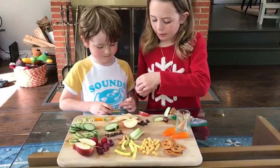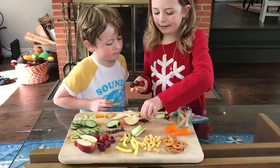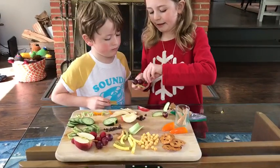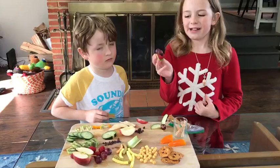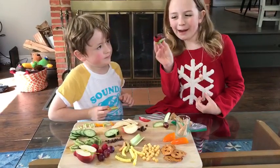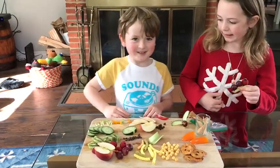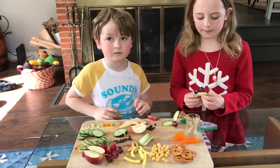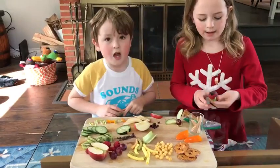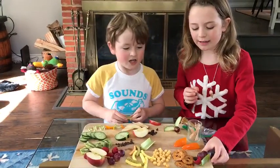Then you might want to use raisins or something for the eyes, or those could be like little antennae. So then you have a cute little caterpillar! You can also ask a mom or dad to help you cut up any veggies or help you get any snacks you need. Luke, you're up next!